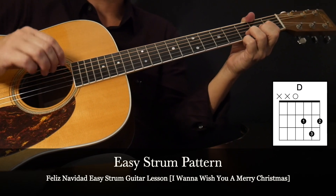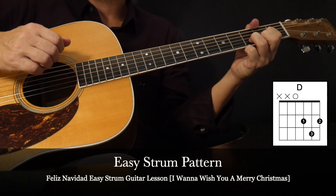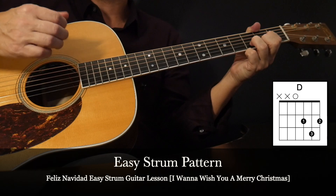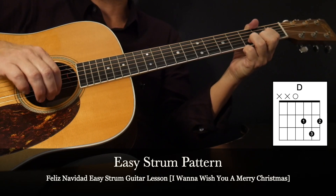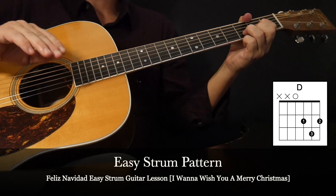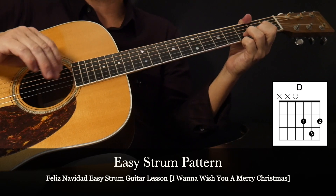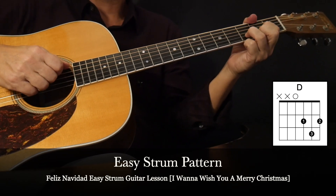Now let's do it two times in a row. And since we're going to use this strum pattern for the whole song, the final challenge will be to do it four times in a row. If you can keep up or hang with that, then we're ready to do the chord progression.